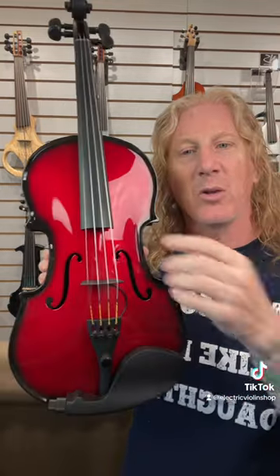Standard violins and violas have four strings. Three of those are in common: A, D, and G. The violin adds a high E, the viola adds a low C.